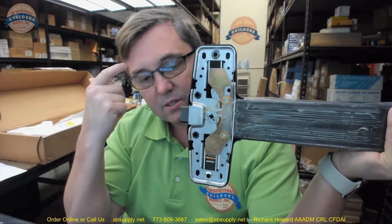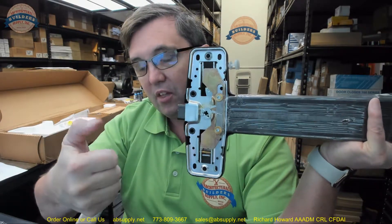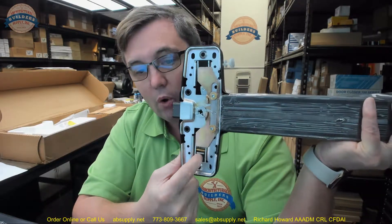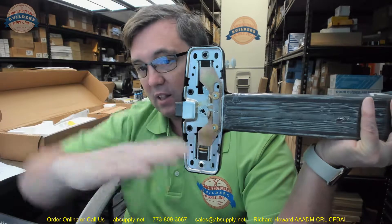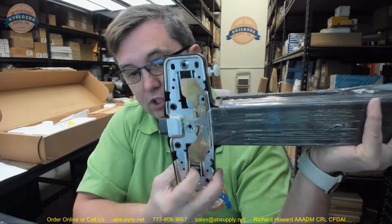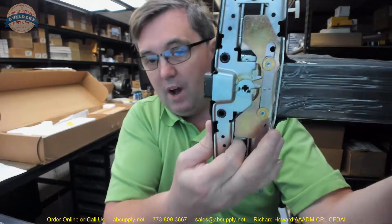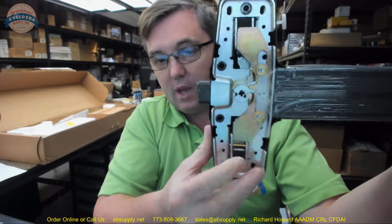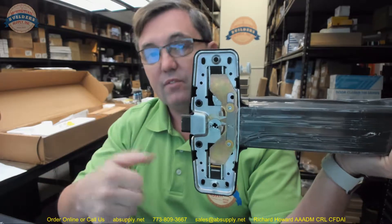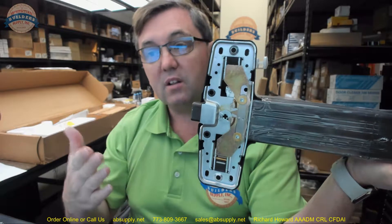What happens is, this is the plate that restricts or limits the operation. The TP has an arm that sticks into the case and will go right into this hole. As you push the TP down, that lever arm will cock up, forcing that portion to move up, retracting the latch. That would leave the thumb piece always active — the exit device is always latched, but it is unlocked from the outside.